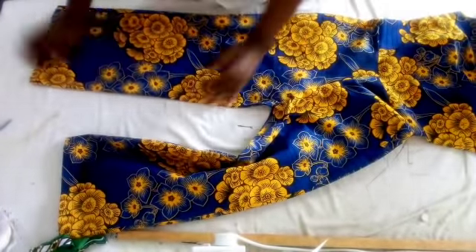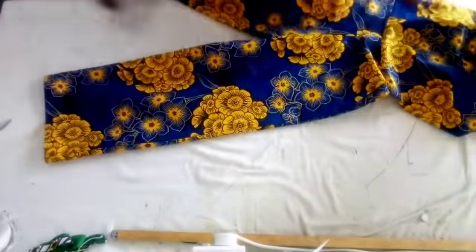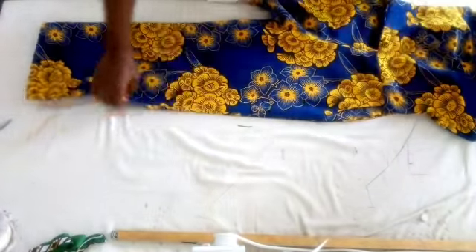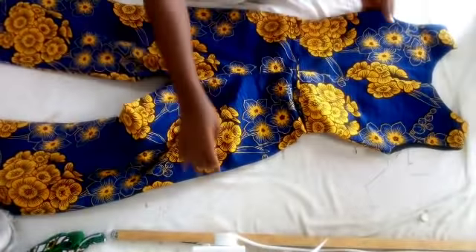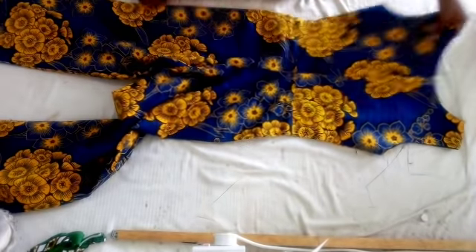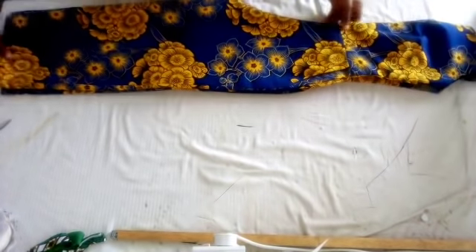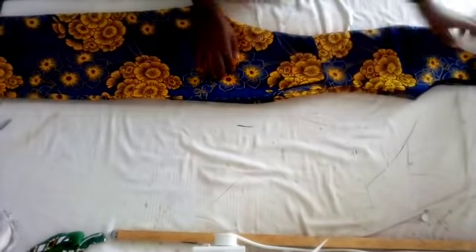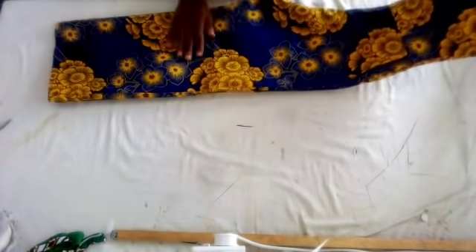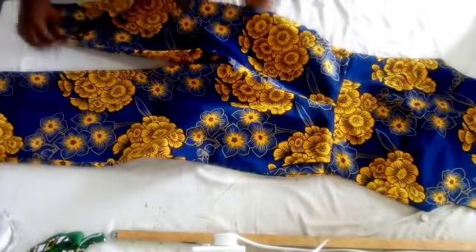Now you are done. That is the down part. As you can see it's a palazzo jumpsuit. That is the back bodies — the back view of the jumpsuit. You are going to fix the zip at the back. As you can see, you are done with your jumpsuit. It's an armless jumpsuit — this is the front view.